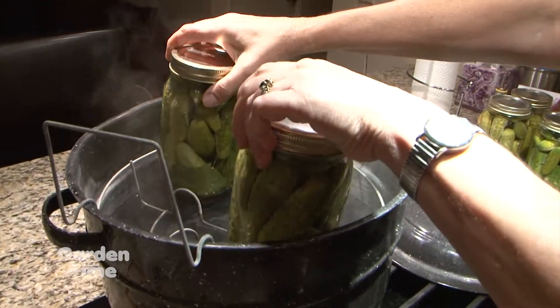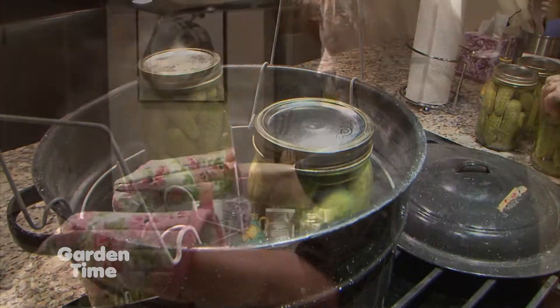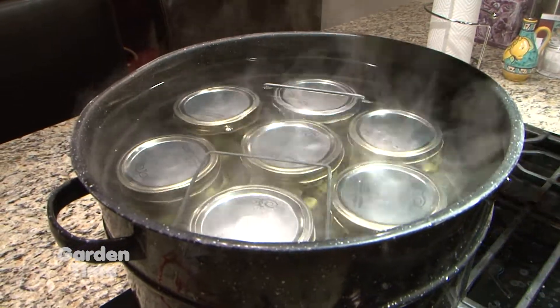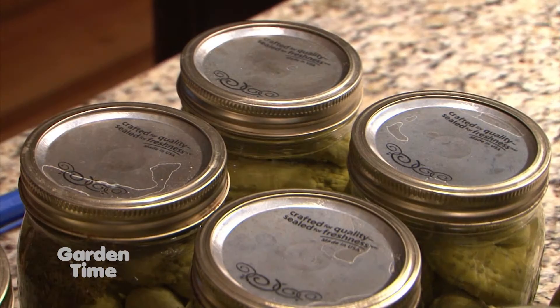Next, we'll put the jars into the canner, placing them on opposite sides to keep it balanced. We'll then lower the jars into the boiling water, put a lid on, and boil for about 15 minutes. After their hot water bath, we'll remove the jars and let them cool and seal. You may even hear them pop as the lids seal.